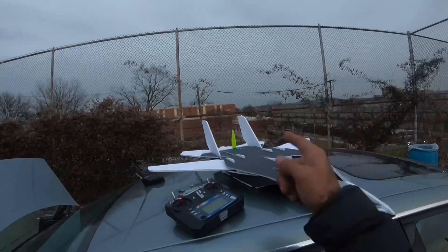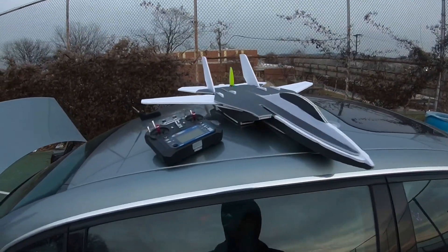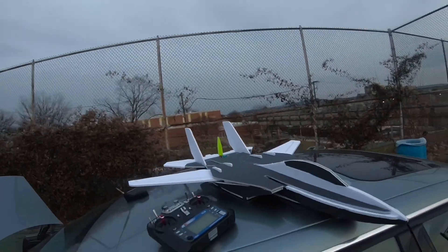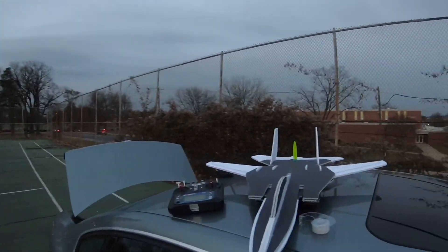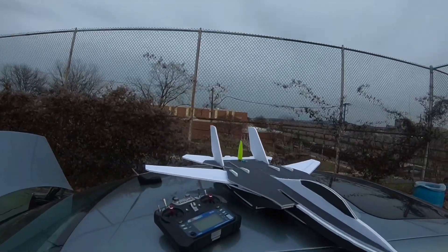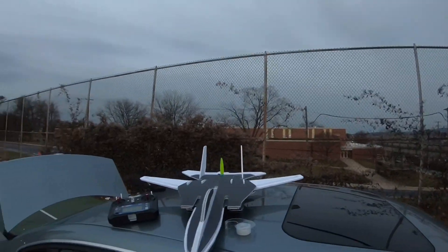Hello everyone, welcome back. Today we have a really good one — the F-14 Tomcat. Now this is not the master series by Flight Test; this is the simple series, very simple and easy to build.